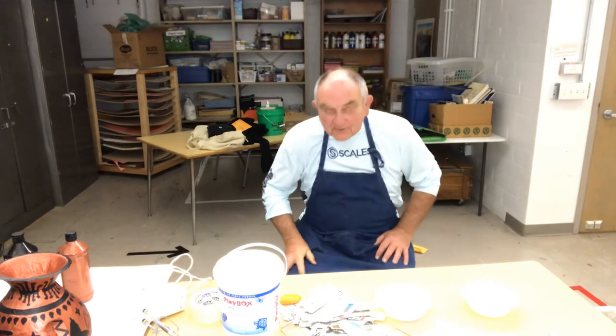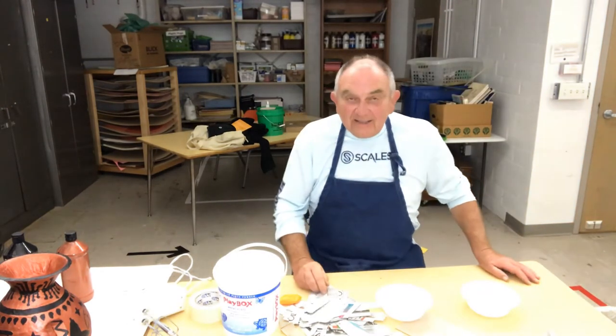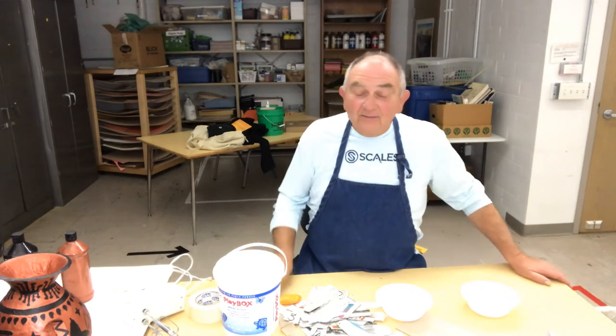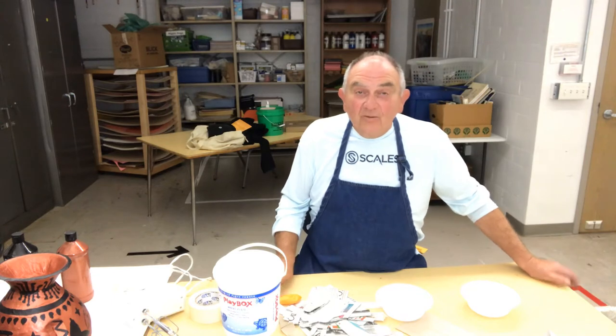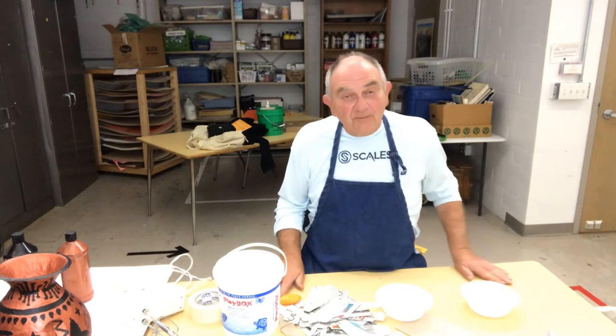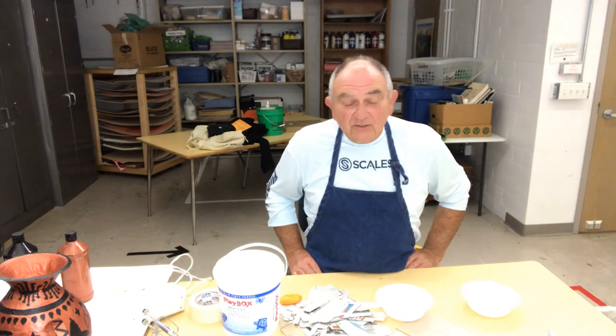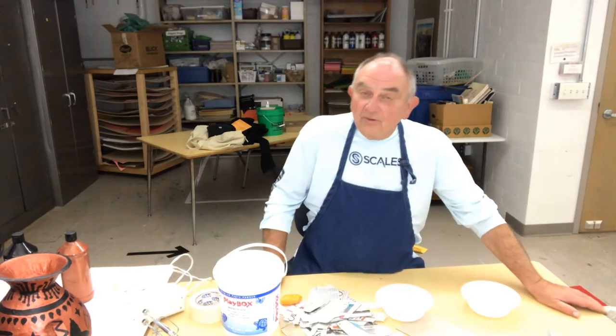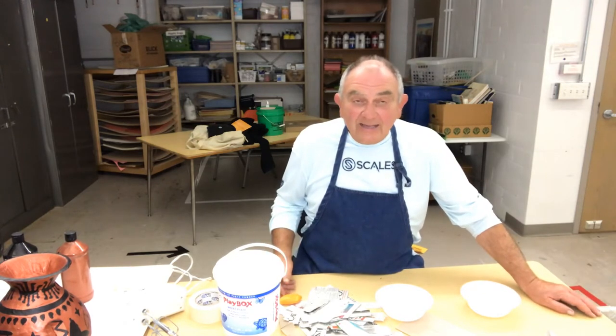Hey, hello students! It's good seeing you here. We are again with another art project. This one is called Grecian Vase. We finished our unit on Greek mythology and that was really a lot of fun, because so many of the things today are geared on Greek mythology — some of the movies that we see, some of the superheroes that we see, all of that.